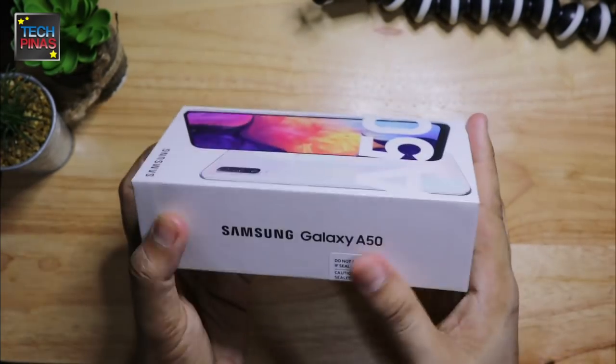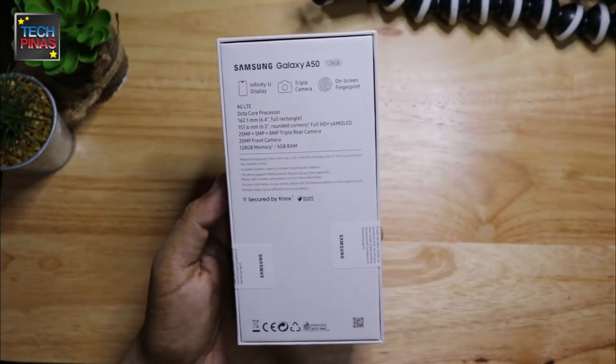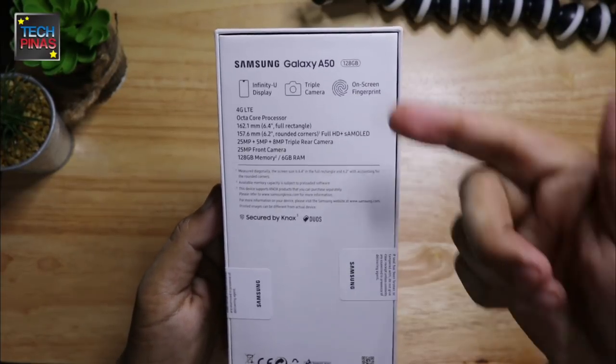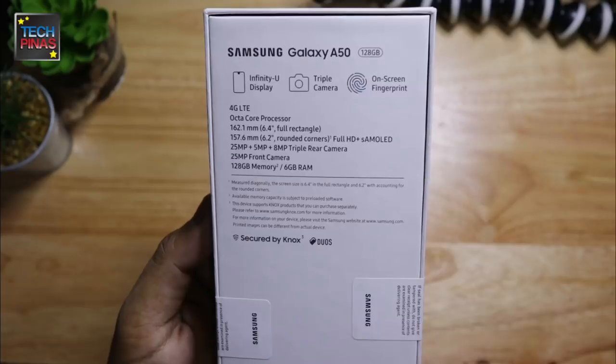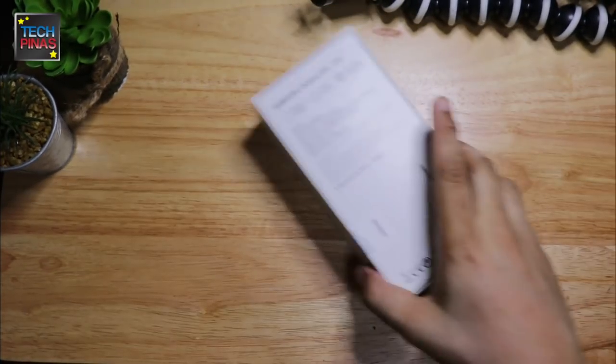Samsung Galaxy A50's packaging is a plain white box with the image of the handset on top and the list of its main features or technical specifications listed at the bottom. Some of the highlights of this model include its Infinity-U display, triple rear camera module, and on-screen fingerprint scanner.